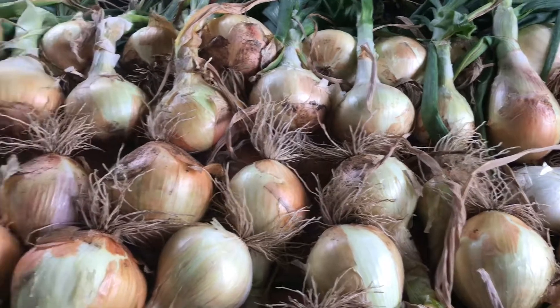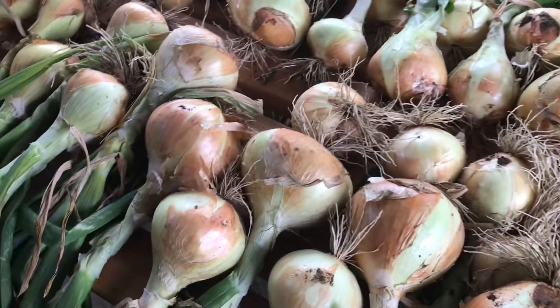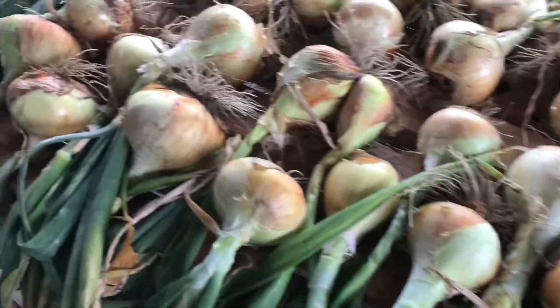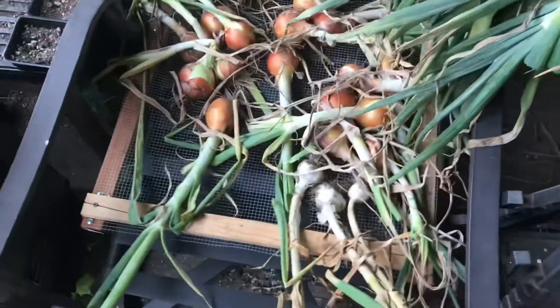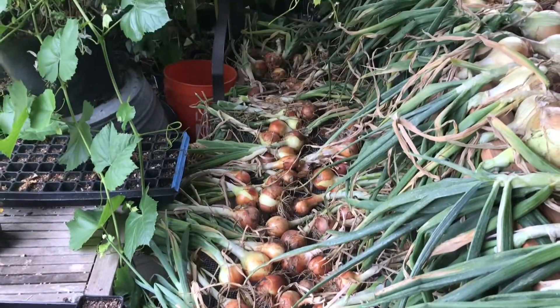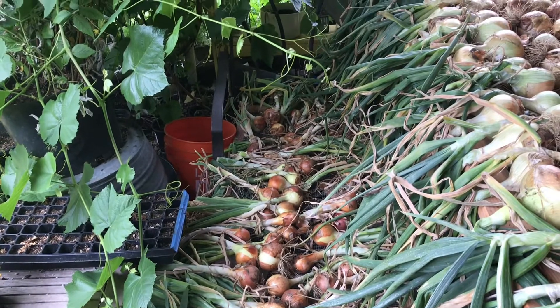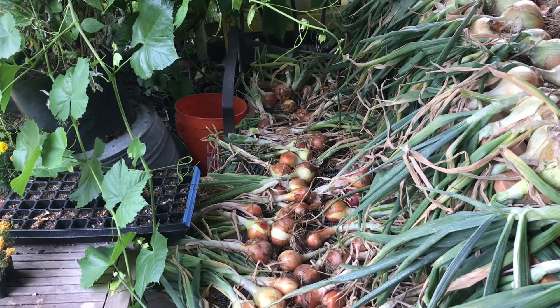We'll come through and cut the roots and the tops off in about two weeks and let them continue to dry. We had pulled our storage onions a week before and got those on a rack, so those are just starting to dry. A bunch of the storage onions started to bloom, so we went ahead and just pulled them early.